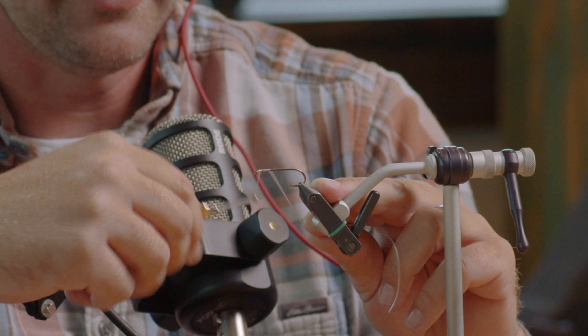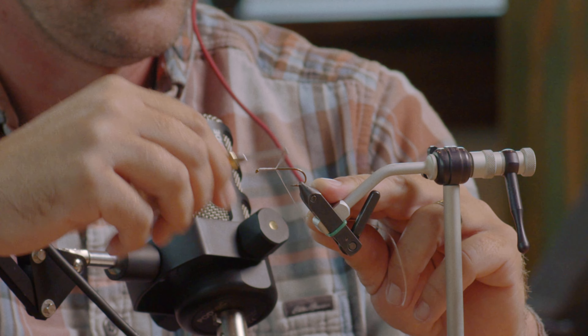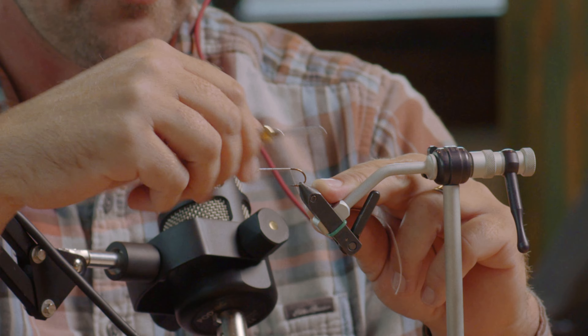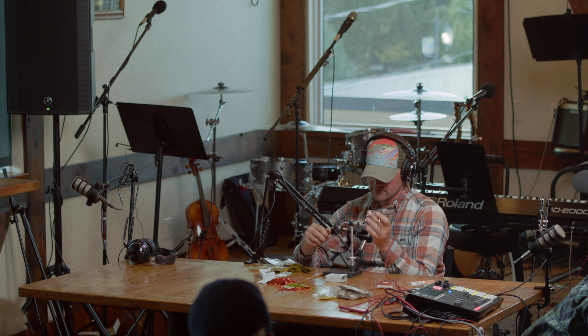I just start wrapping my thread on the hook. I usually start up by the eye of the hook and then slowly work my way back. What you're trying to do is cover up the whole hook shank with thread so that stuff doesn't slip on there as much and you've got a good base to tie all your materials to.